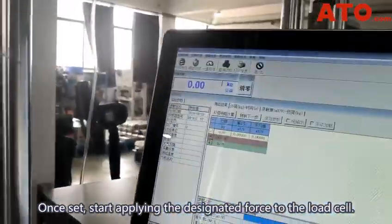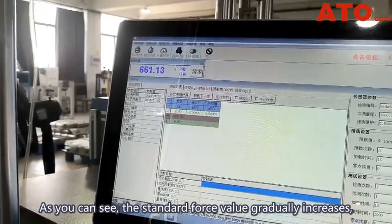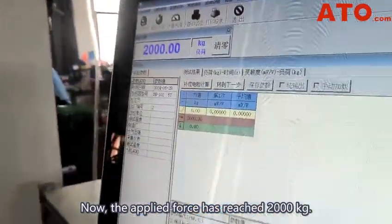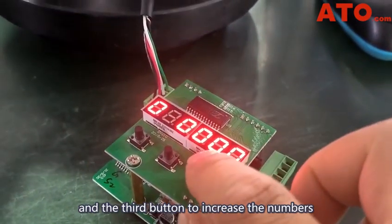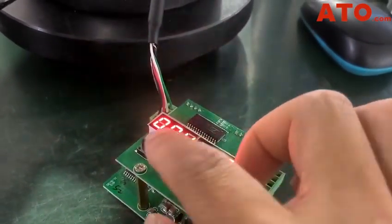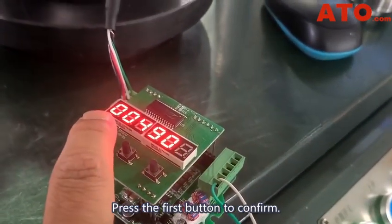Start applying the designated force to the load cell. As we can see, the standard force value gradually increases, indicating that the load cell is receiving the force. Now that the applied force has reached 2,000 kg, let's input the calculated value into the transmitter. Use the second button to move the digits, and the third button to increase the numbers, until the rated capacity is changed to 4409. Then press the first button to confirm.